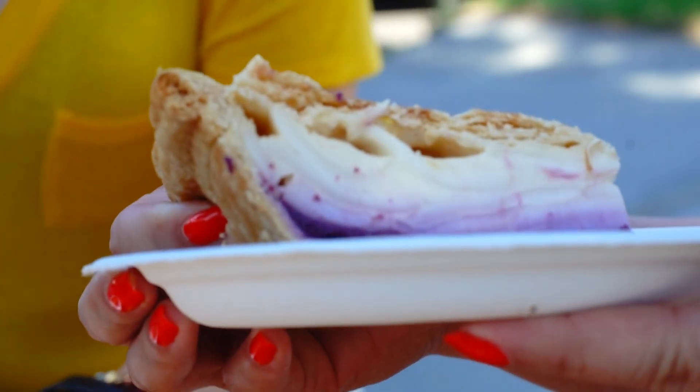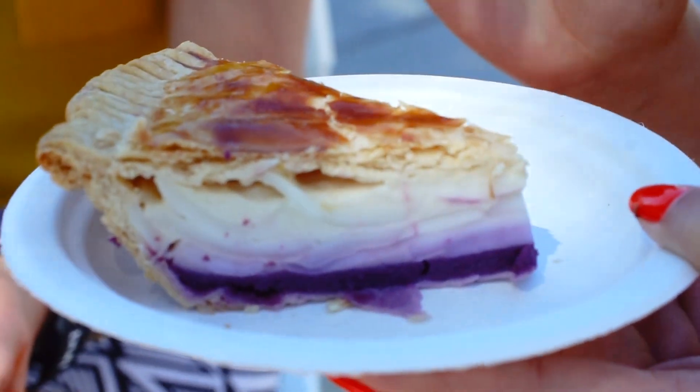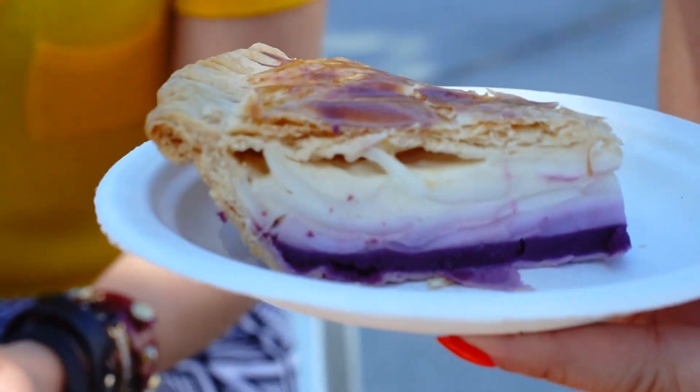It's pretty good. The ube is not overpowered by the buko, and the buko does not overpower it either. Kind of like a right balance.